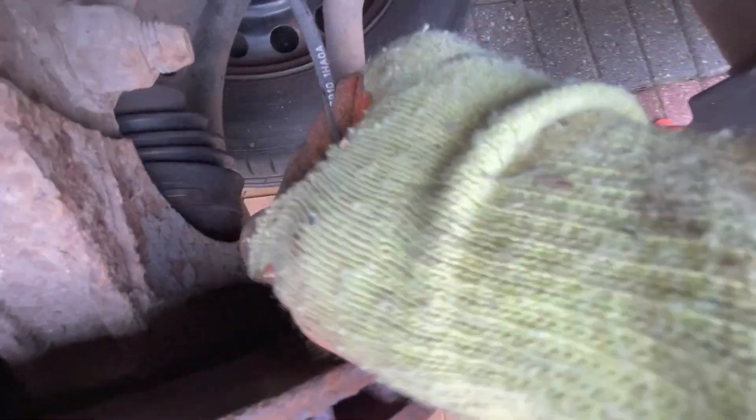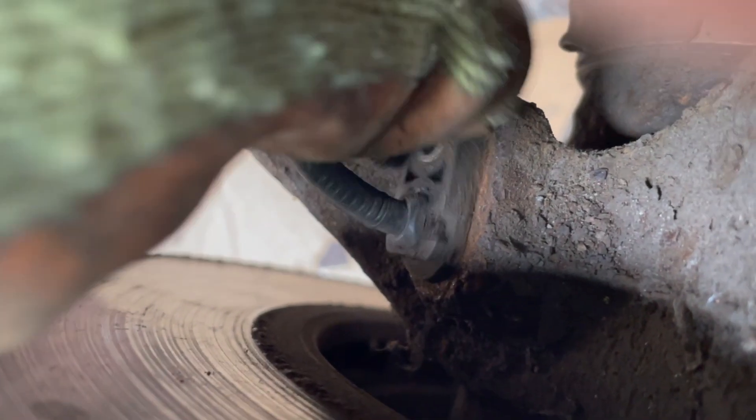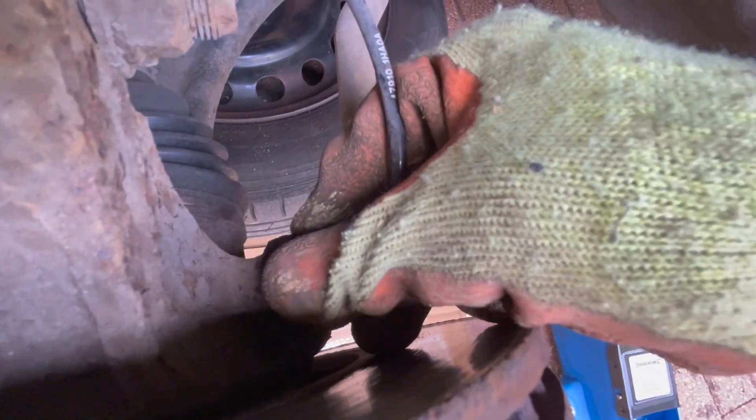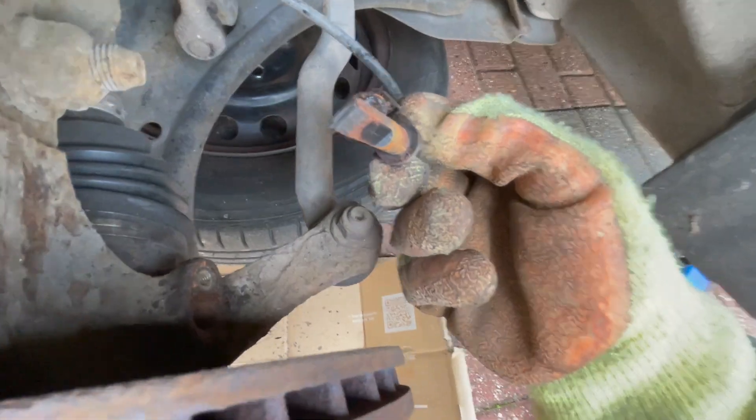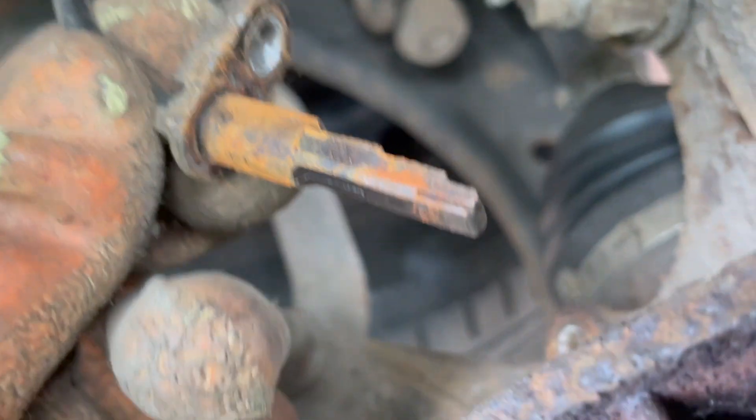It will be stiff. Just keep rocking it side to side and it should slowly just come out. If it doesn't, I have another video that shows you how you can remove the sensor.